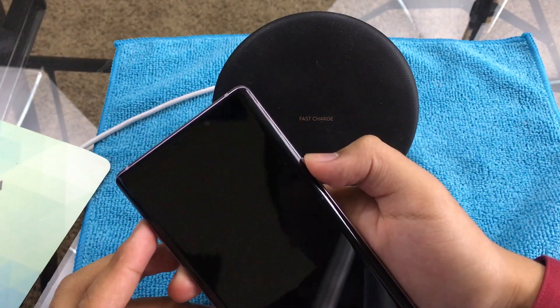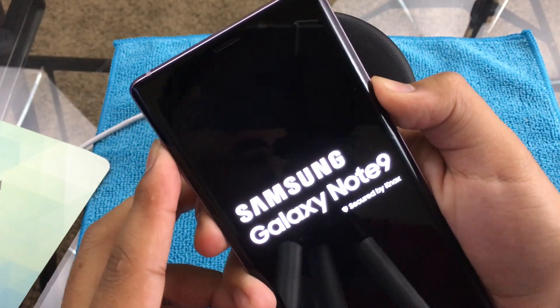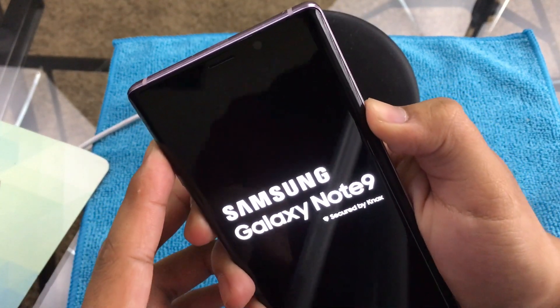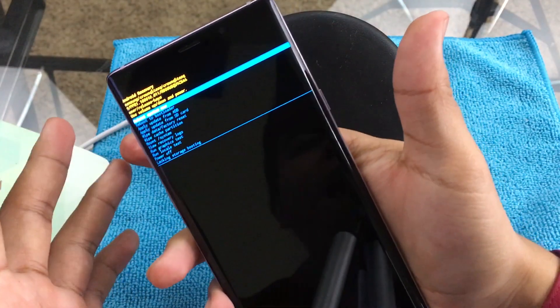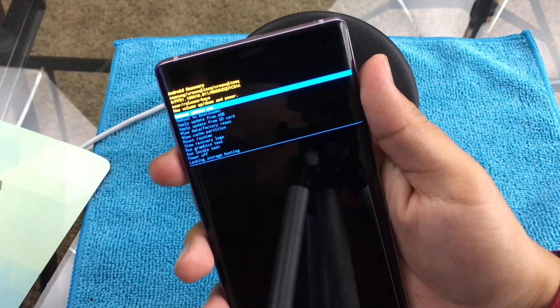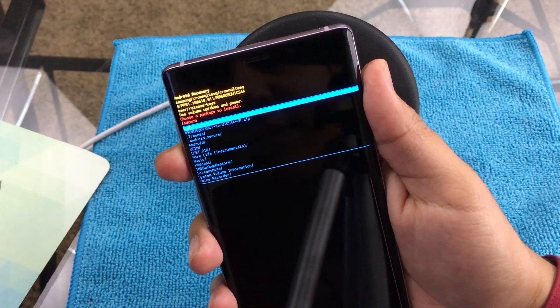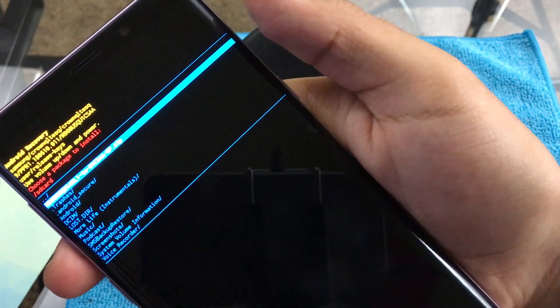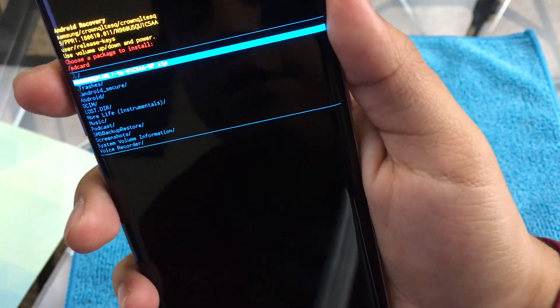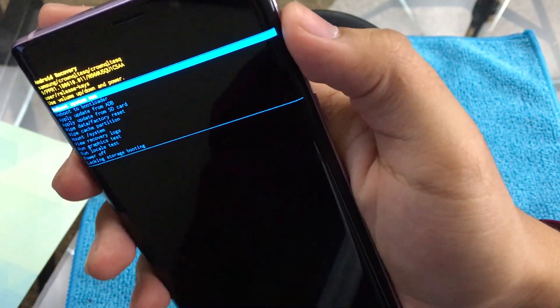The other thing I forgot to mention is you have to boot into safe mode — it's Bixby, Power, and Volume Up; hold it for a couple seconds. Then you're going to want to scroll down to where it says 'Apply update from SD card,' go down to the firmware update you just downloaded, and there you go. It's going to take about 15 to 20 minutes until it's fully updated.